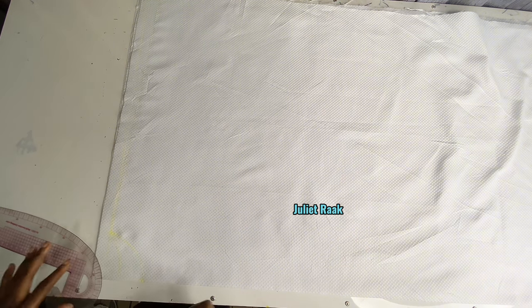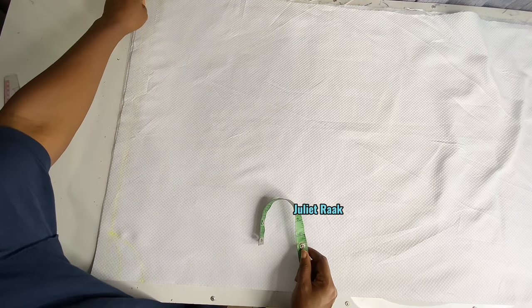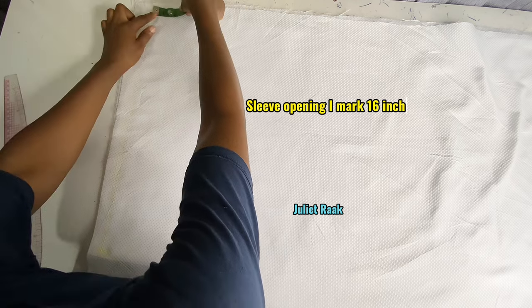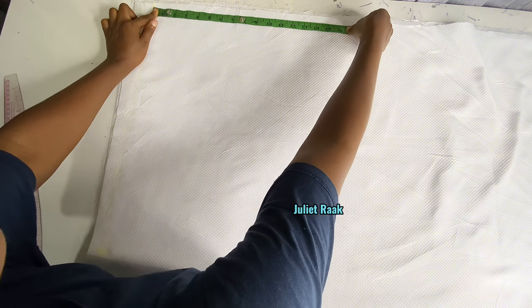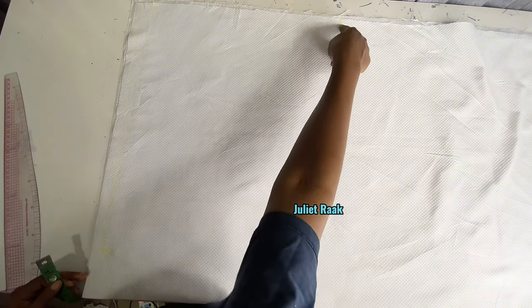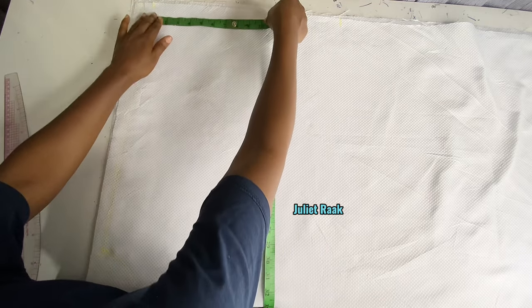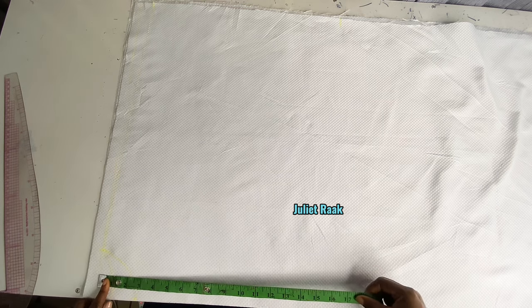After connecting the front neckline, the next thing I'm going to do is come to where I marked my shoulder slope and mark my sleeve opening. I'm going to use a sleeve opening of 16 inches. To have a straight line creating the shape, I need to find out how many inches I have from this first line to where the 16 inches is — that is 17 inches. So from my shoulder line I'm going to mark 17 inches right here.